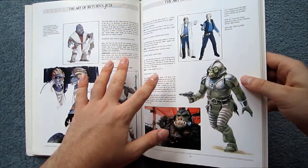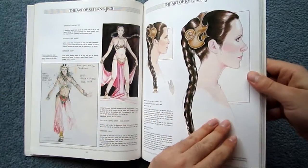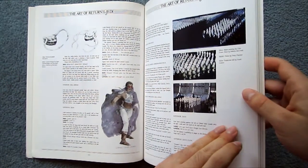So even though it does have the script, this is actually really, really fantastic. I was impressed again. You have to take into consideration when these books were produced.